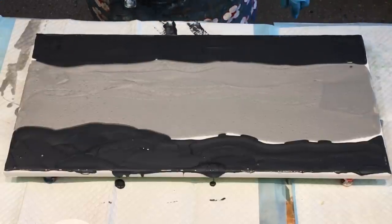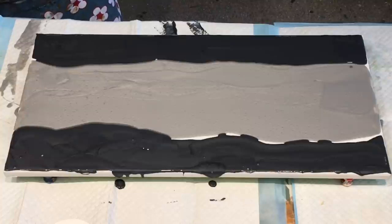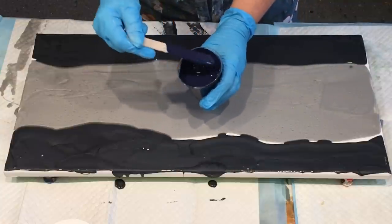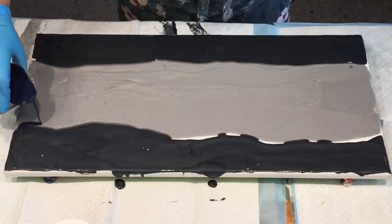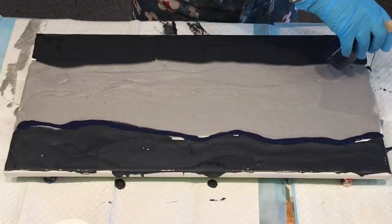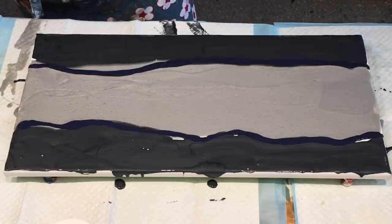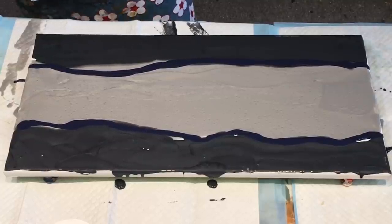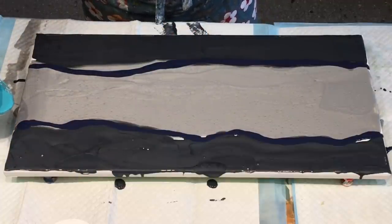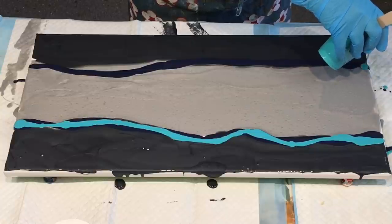I'm going to go dark and moody in this one with a bit of bright pop. This is navy — the custom navy that I make up out of phthalo blue, a blob of black, and a blob of dark green deep. Now this will brighten it up — this is the turquoise. They're all colors that should go nicely together. I just don't want too much in here.